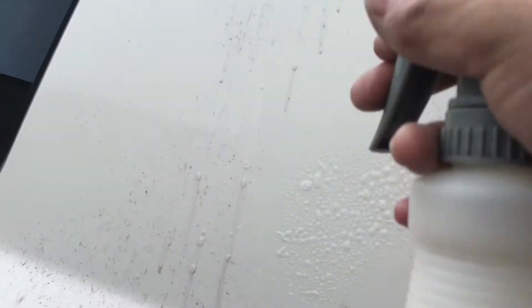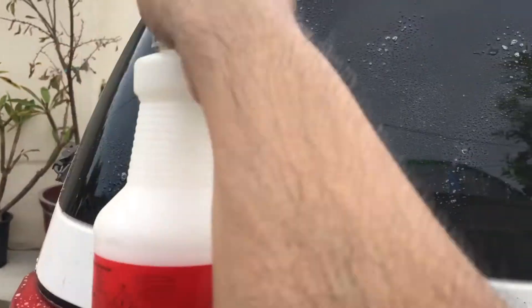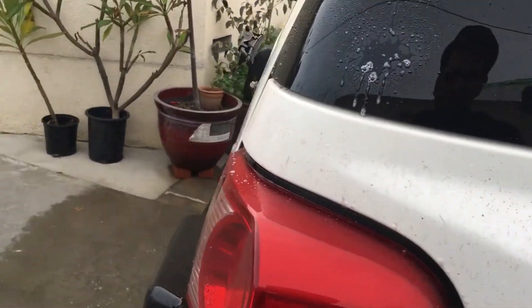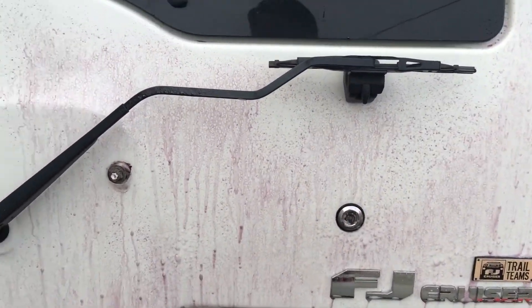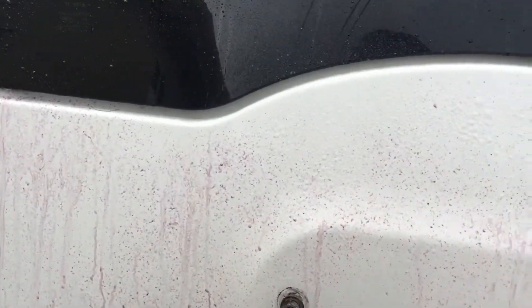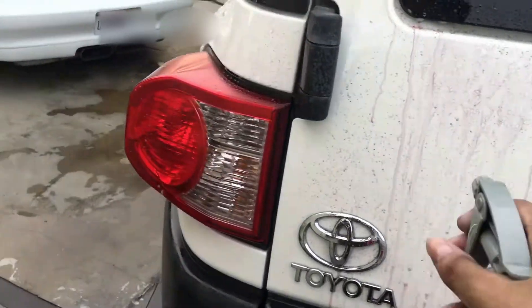Spraying a little more on here — you can actually see I didn't get this mirror here or the glass window. This sprayer sucks. It's a total chemical reaction — you can see the whole back completely bleeding.